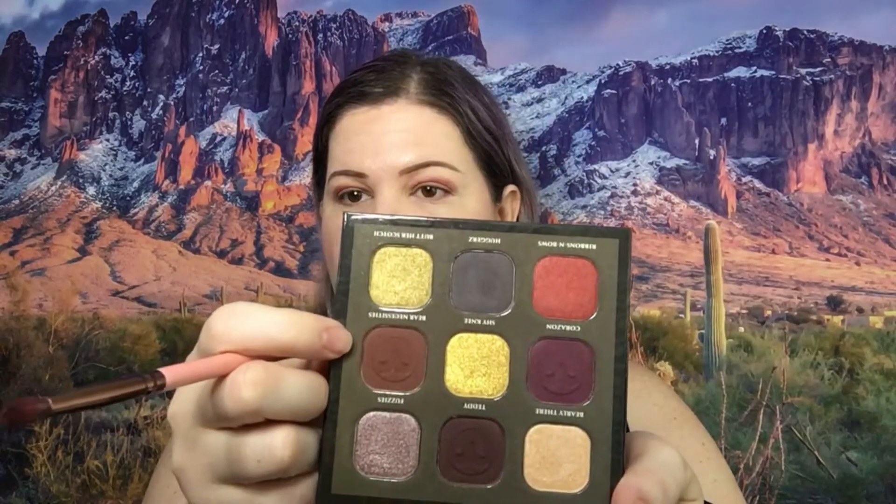I think I'm going to start off with this color right here — this is Carazone, or something like that. I know I'm going to butcher the names so maybe I should just not try saying them. Now I'm going to use this one, this is Bare Necessities.